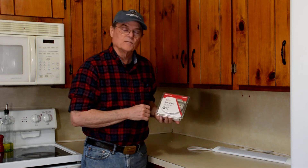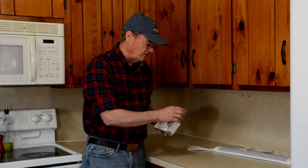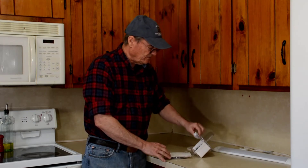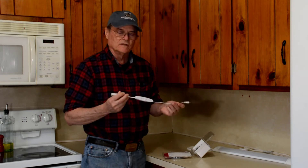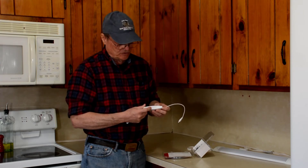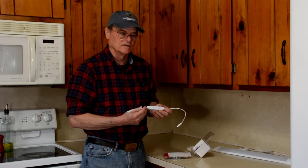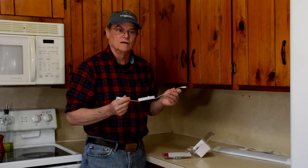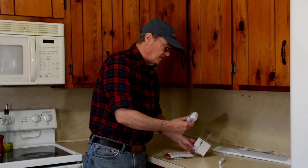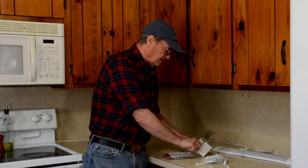Now I'm going to open the package up and show you what it looks like. When you open the package the first thing is the switch — an inline switch. These LEDs are dimmable; the switch is a slider: one way is off, and the further you push it the brighter they get until you reach full intensity. So that's the on/off dimmer control for the LED strip light. It also comes with a little power supply, just a plug-in adapter.